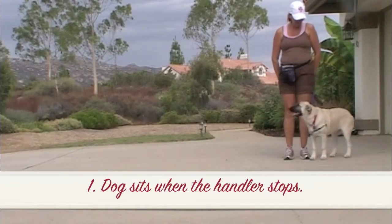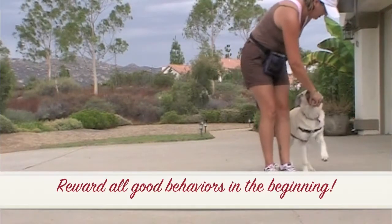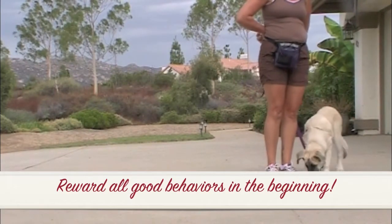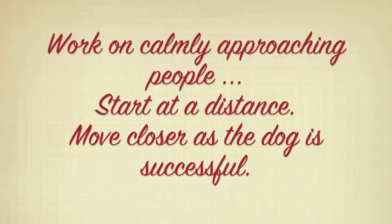Step 1: The dog sits when the handler stops. Reward all good behaviors in the beginning. Work on calmly approaching people. Start at a distance, and move closer as the dog is successful.